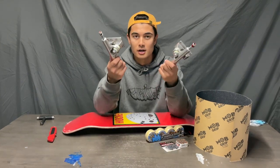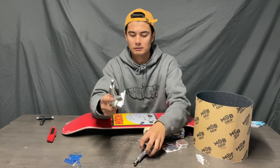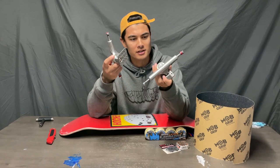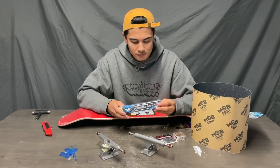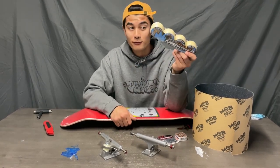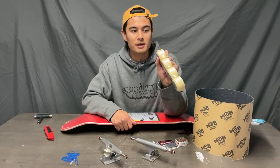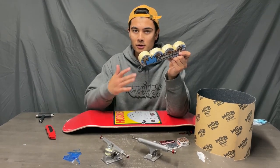My girlfriend got me these trucks for my birthday. They're Ace AF1s — I'm pretty sure they're the standard ones. I got some Spitfire Formula 4 conical full 54s. 54 is a good size for street and park and I like the conical shape because it just feels like there's more grip.